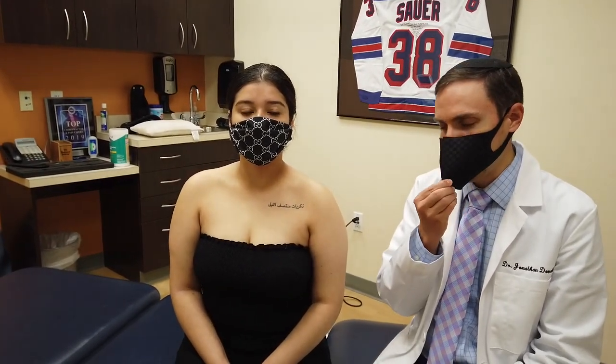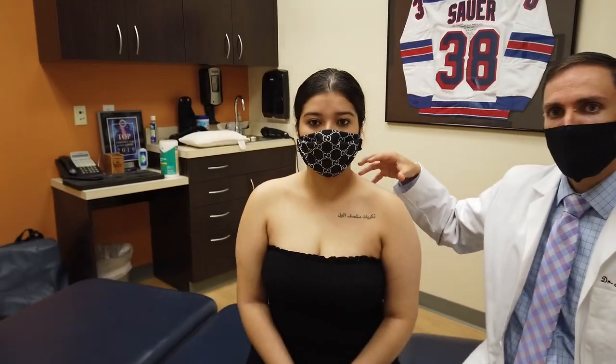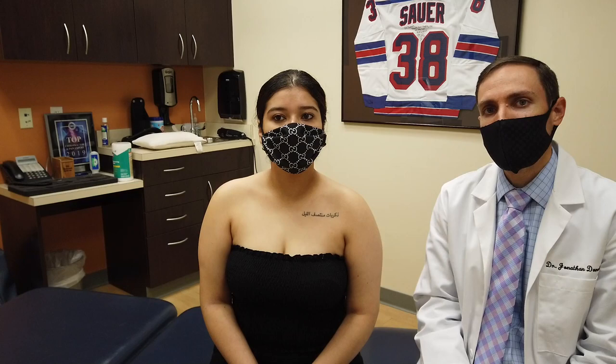I'm going to do something called active release technique. I'm going to release her neck muscles, her shoulder muscles, and various muscles there. And then after I do that, I'm going to adjust her neck and her upper back, and you'll get to see what that's like.